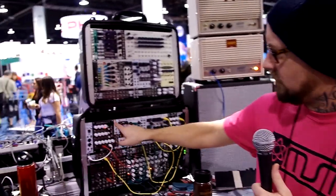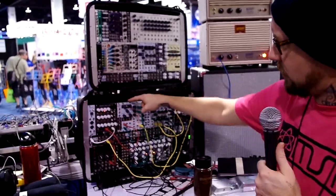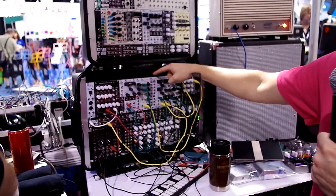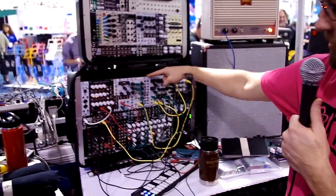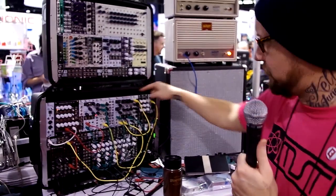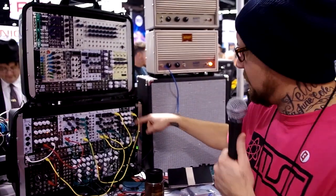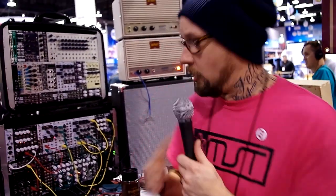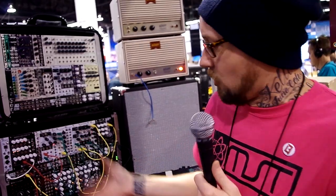We've got MIDI to CV, noise sample and hold, track and hold, VCO, a VC LFO, audio CV mixer, original buffered mult designed by George Mattson, a really nice low-pass filter, a really cool dual envelope and a dual VCA, and we've also got stereo out. So it's a very complete monophonic synth — either hook up your MIDI to CV keyboard or your QNexus and you're pretty much ready to go.